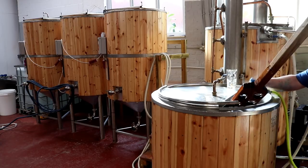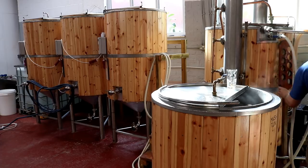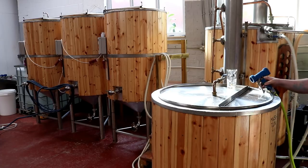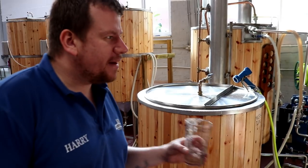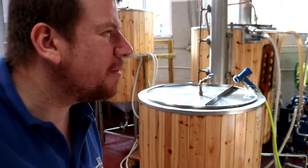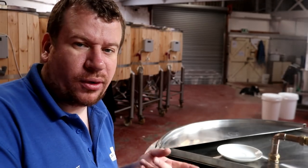We'll just rinse off our mash paddle like so — that's good to go for tomorrow — and then we'll put the lid on. She's put to bed. I'm going to clean this up and get that pump on the go. So it's at this point now where the mash is coming to an end and we're actually doing the Vorlauf in here.